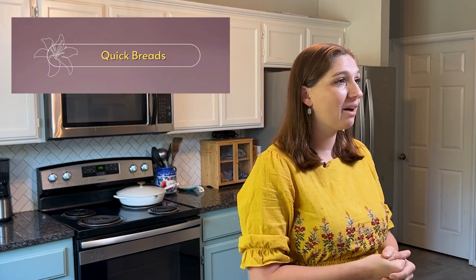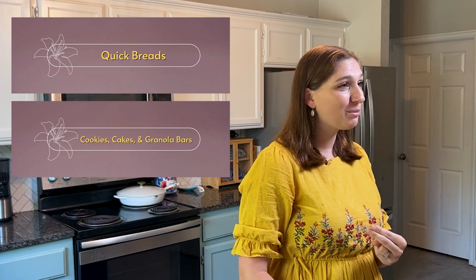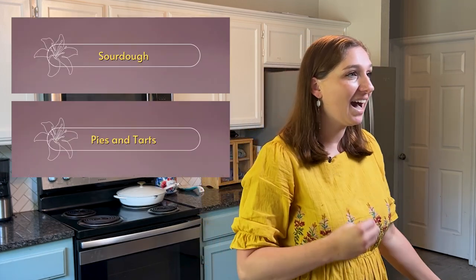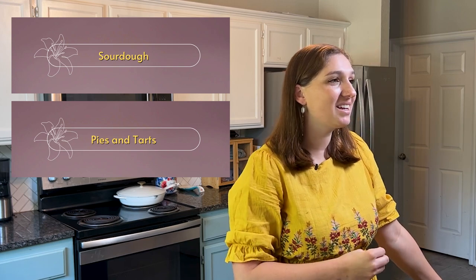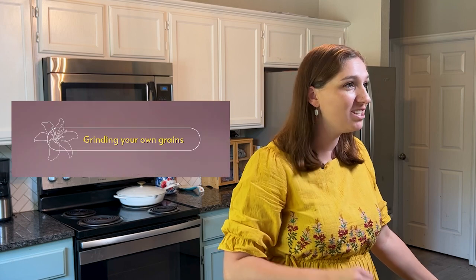Course number two, we're going to cover cookies, cakes, and granola bars. Course number three is yeast breads — that one's going to be fun. Course number four is sourdough. Course number five is pies and tarts. Course number six is laminated pastries. And finally, course number seven: grinding your own grains. That one's going to be fun.